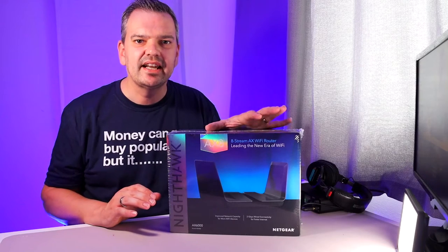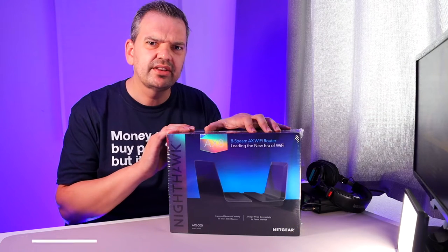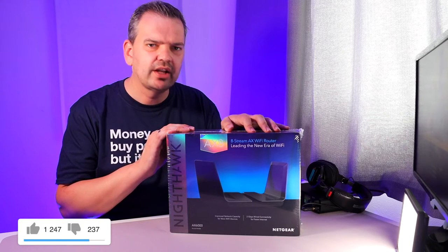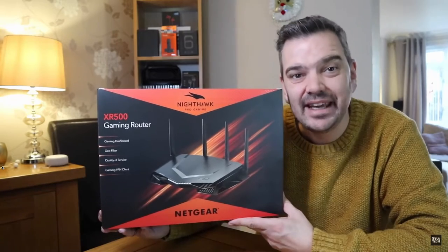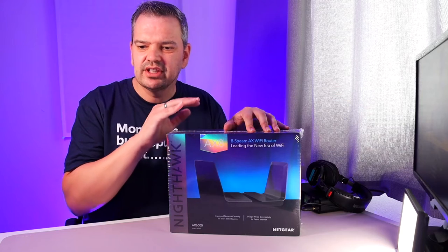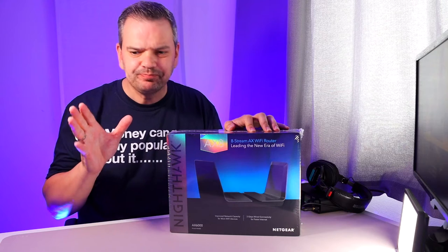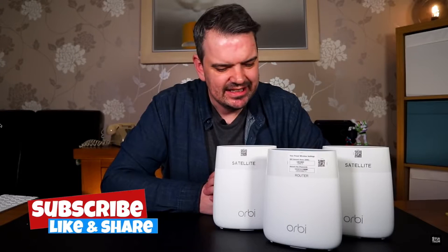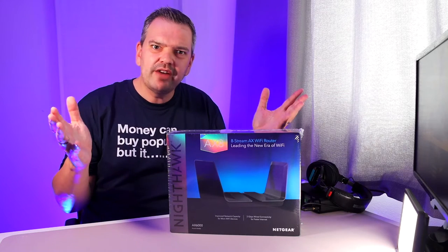So this is the Netgear Nighthawk AX router - it's Wi-Fi 6. This is probably the fourth router I've reviewed from Netgear. I've had quite a long affiliation with Netgear. I've done the Netgear Nighthawk XR500 gaming router, the Nighthawk AIM-1 mobile gigabit router, and also the Netgear Orbi mesh system, which I actually have in my house right now. I'm a little bit reluctant to change from it because I love that system - it's been great.